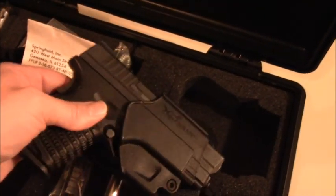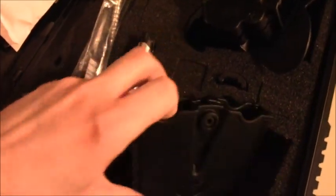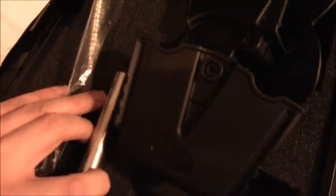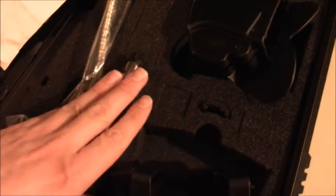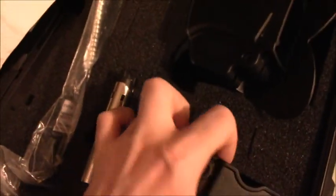I did buy a teal holster. Honestly, I like the color and I don't want to be tactical 100% of the time. It also comes with a two-magazine holster that goes on the other side of your belt so you can carry two loaded magazines. And there's also a backstrap you can replace if the original doesn't fit well.